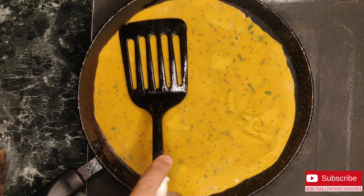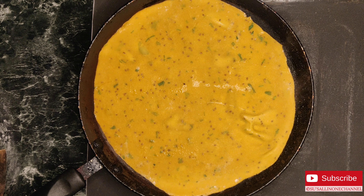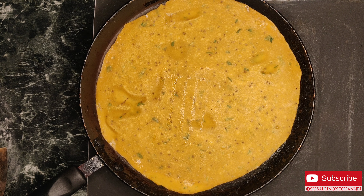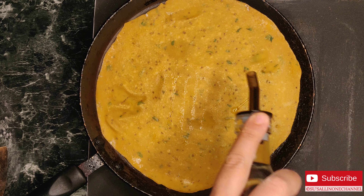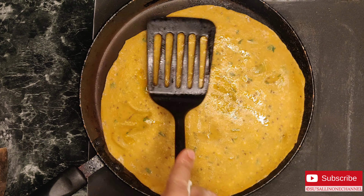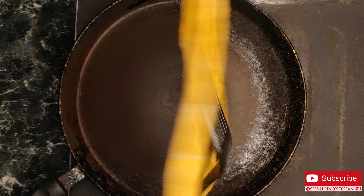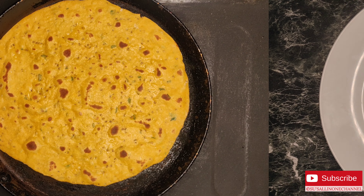This roti will not require much oil to cook, so I'm just going to add around two to four drops of oil. I'm using olive oil — you can also use ghee or oil of your choice.